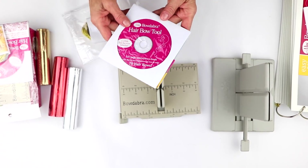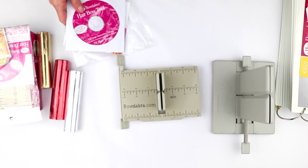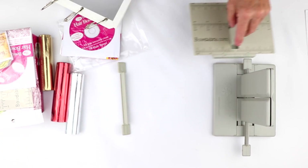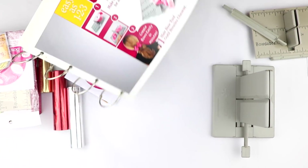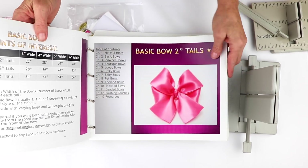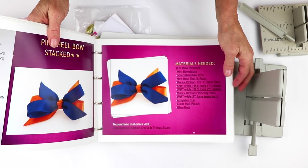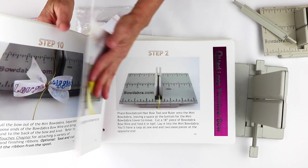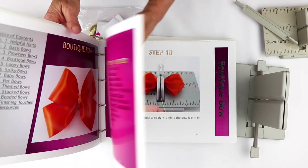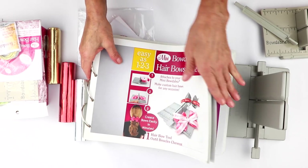You're also going to get a downloadable e-book that is really an interactive software on a CD — not a DVD — because you get this 521-page e-book that shows you step-by-step instructions on how to make gorgeous hair bows. There are 70 different hair bows in this entire book.